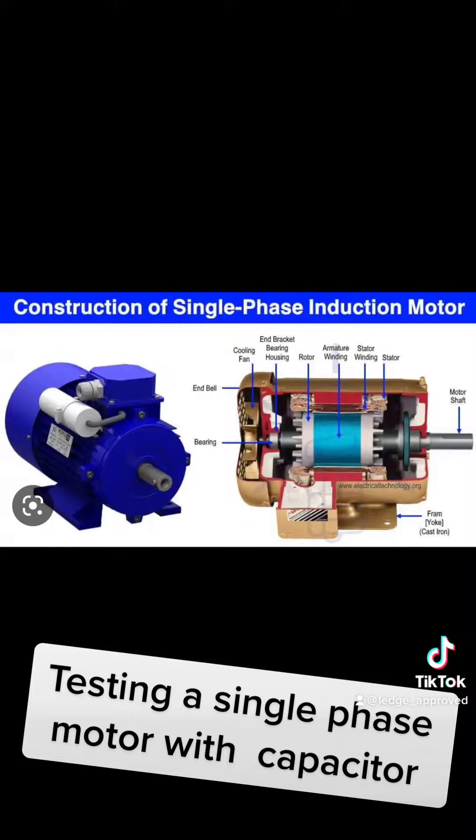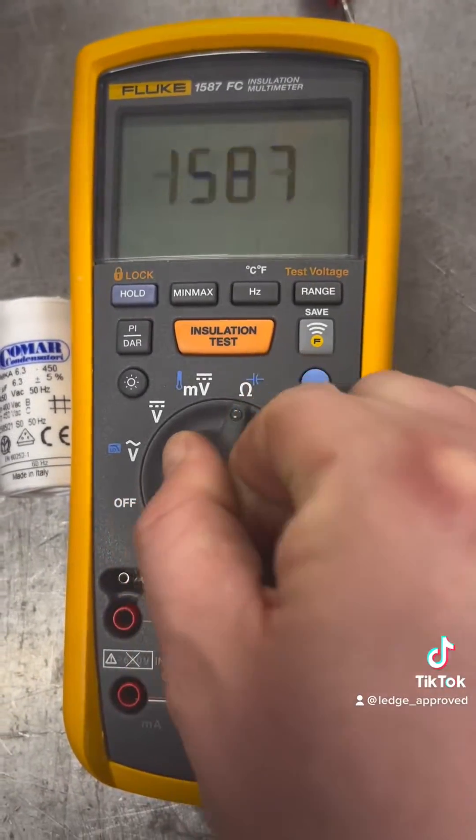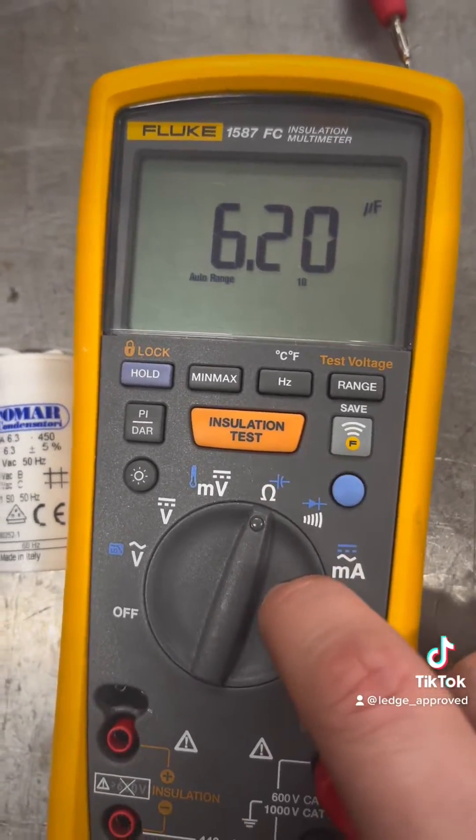Here's a cut out of the inside of the single phase motor. Now, similar to the three phase motor, but on this one we've only got two windings and the capacitor.